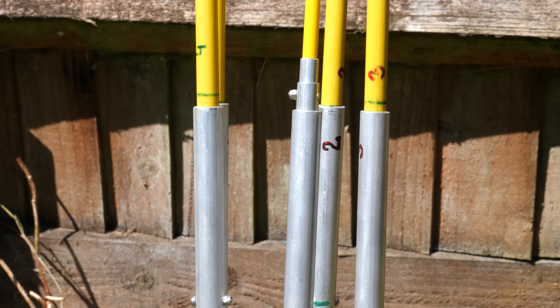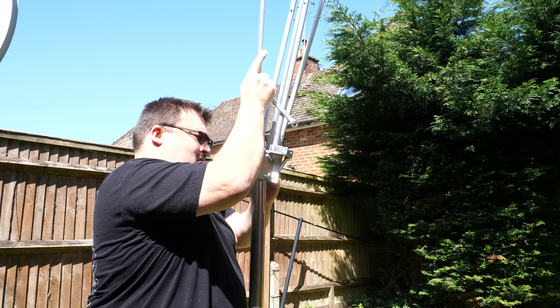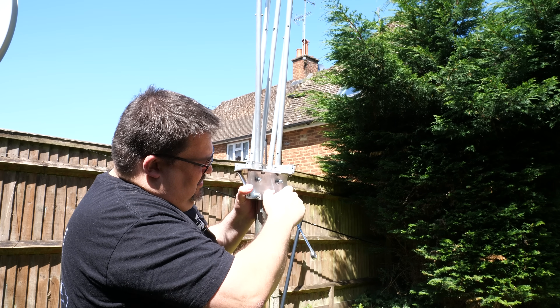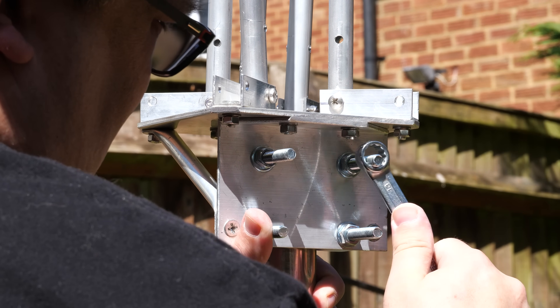After making sure each spreader was in its correct tubing, it was now time to mount this onto a pole. I used a 1.5 metre pole which was secured against another pole I'd previously cemented into the ground. This brought the cobweb to a nice height for me to work on and bring out the spreaders into their resting position.